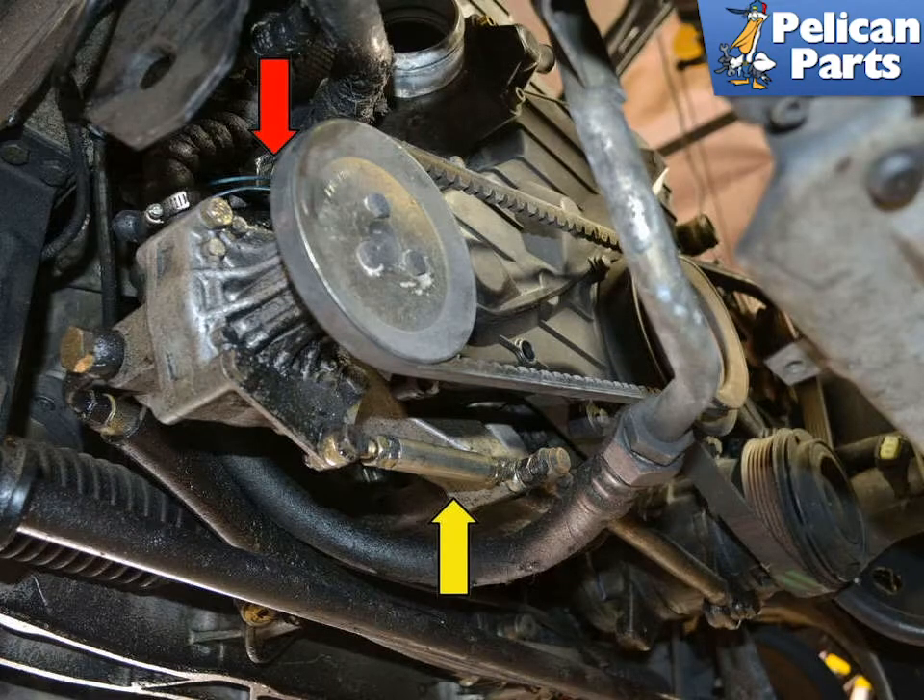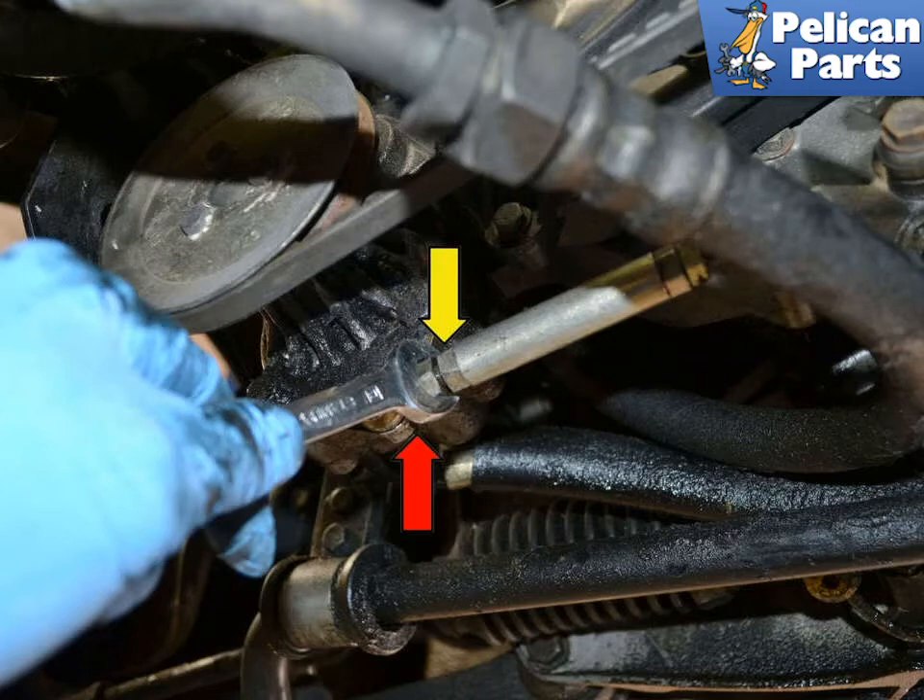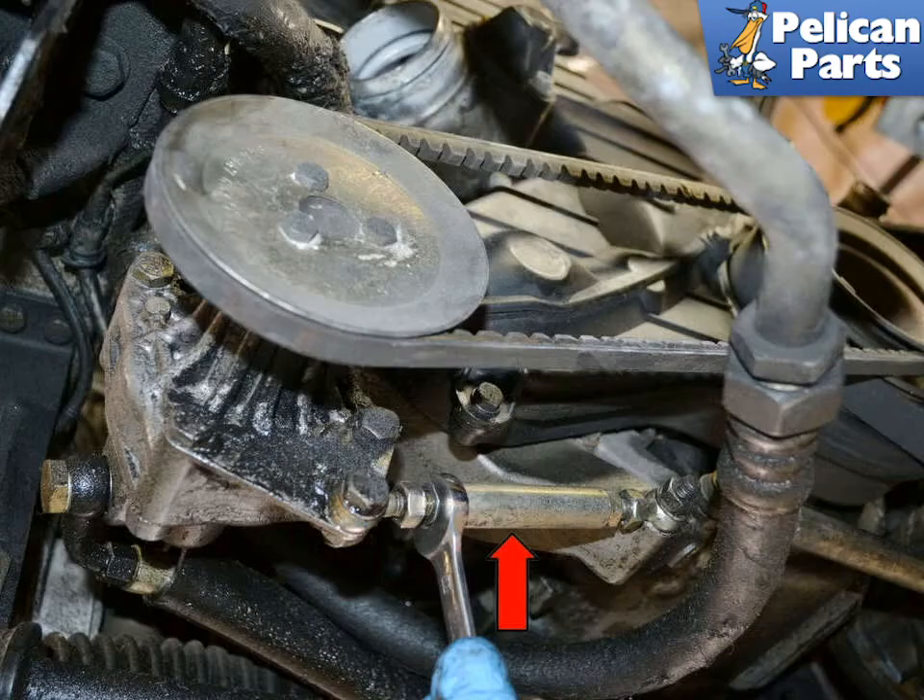On the power steering pump, begin by loosening the 13mm bolt on the top of the power steering mount, red arrow hidden behind the pulley, then make sure the turnbuckle is clean and free of grease and oil, yellow arrow. Use two 13mm wrenches and separate the double nuts on each end of the turnbuckle, indicated by the red and yellow arrows.